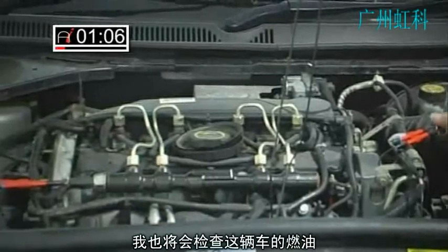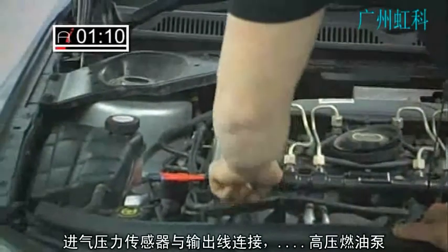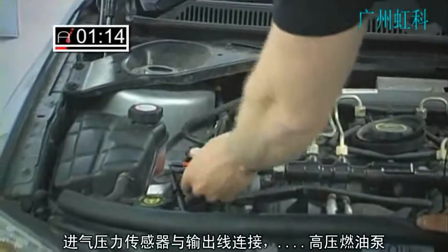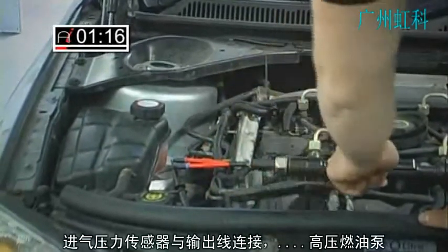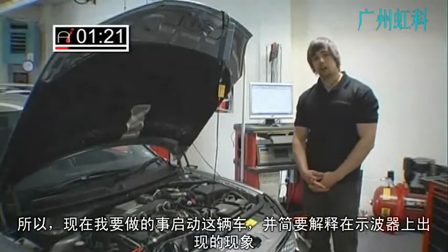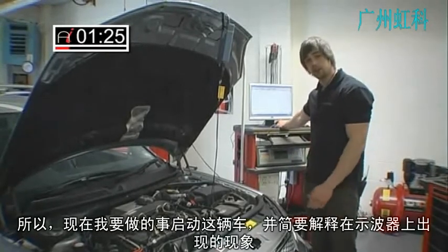I'm going to be checking the fueling as well on this car. What I've connected is on the rail pressure sensor I've gone into the output wire — that'll tell me the pressure generated by the high pressure fuel pump. So all we need to do now is run the car and I'll briefly explain what's going on on the screen of our oscilloscope.